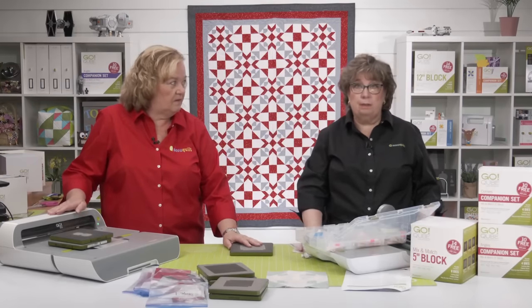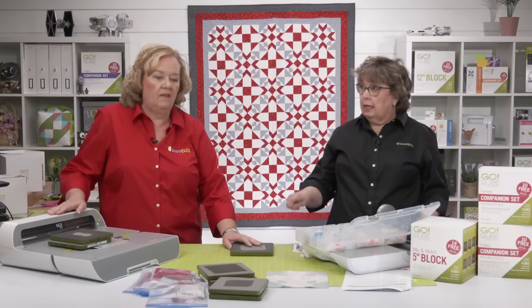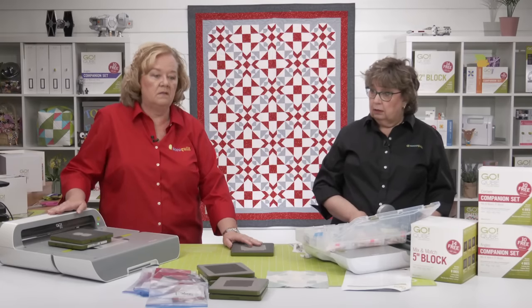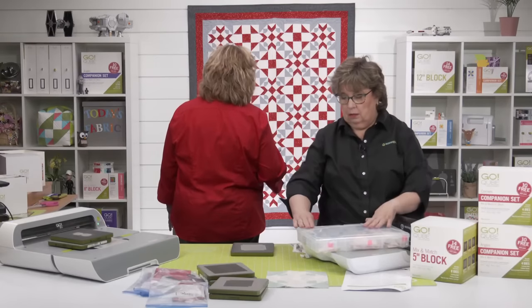So someone out there could do the math — 18 times 49 plus however many pieces in a shoe fly block. In the shoe fly block: two, four, six, eight, ten — about 14 pieces.